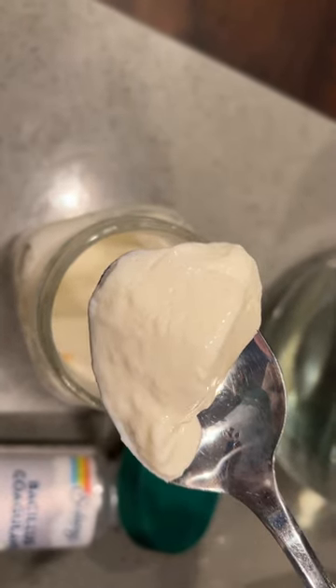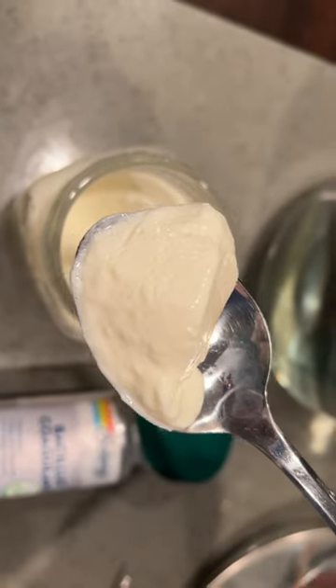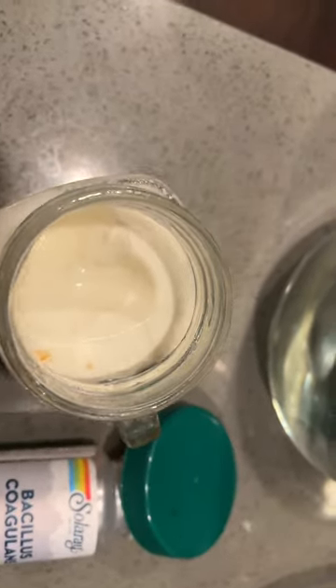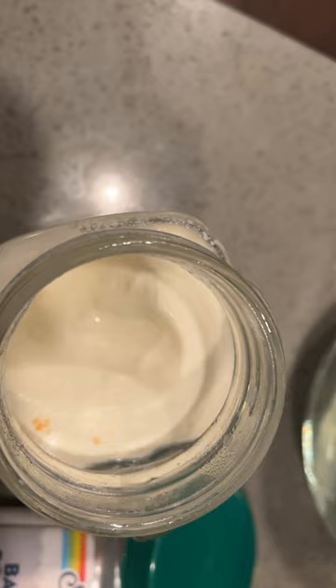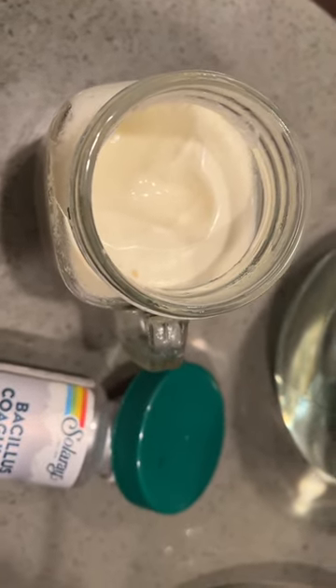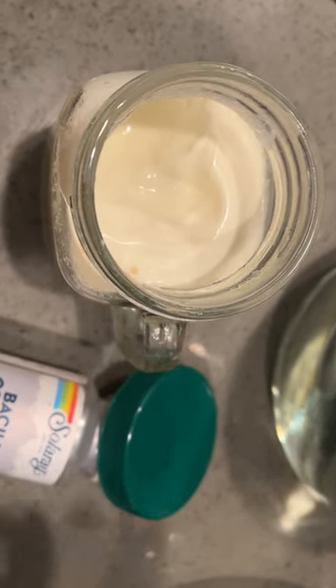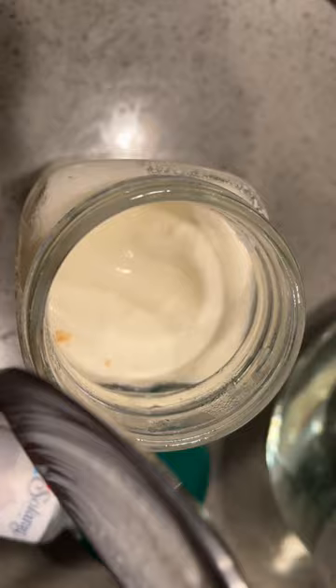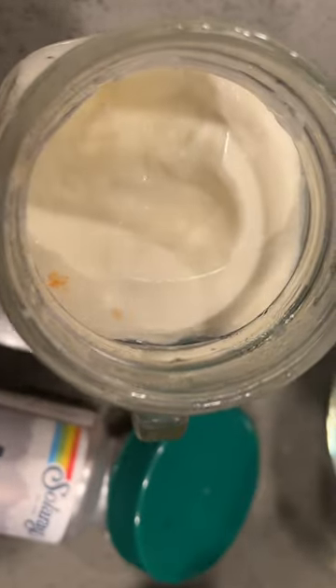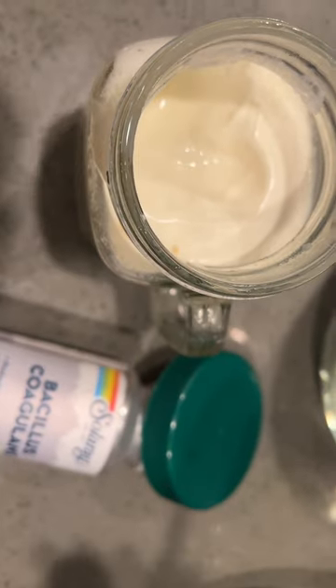Not technically a yogurt because it doesn't contain acidophilus, but let's see how it tastes. It is really good. It's really a mild tart flavor — somewhat sweet, somewhat tart. The little orange specks that you see in there are because the product inside the capsules is orange.